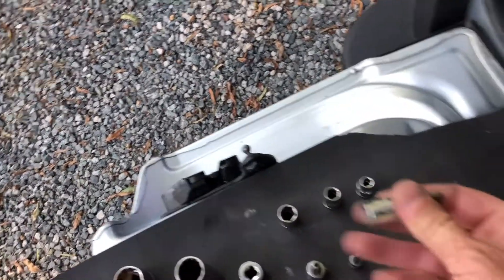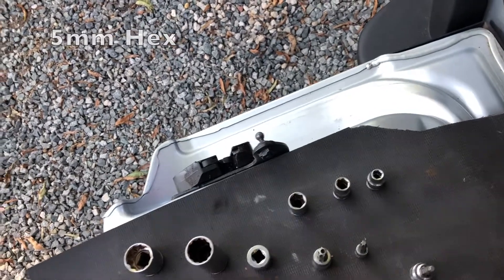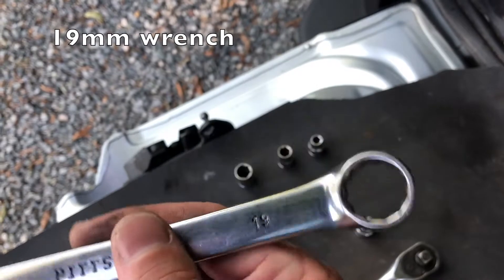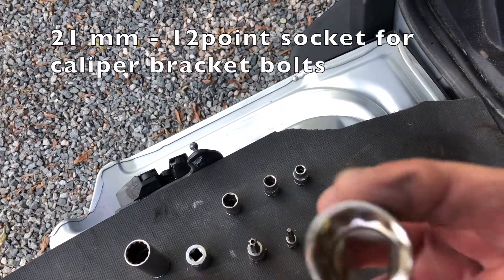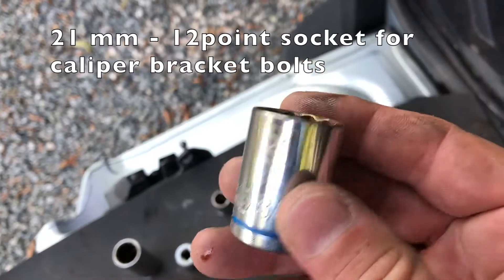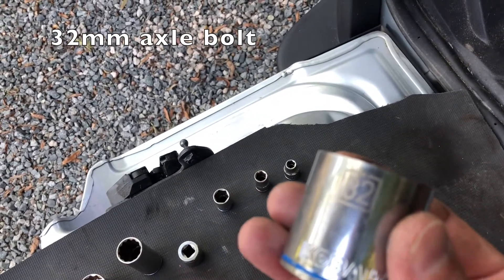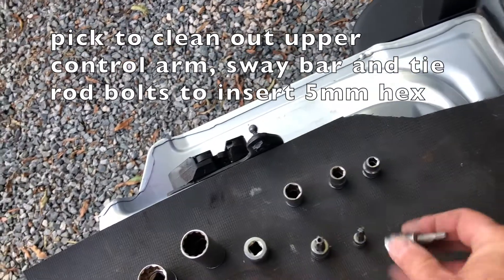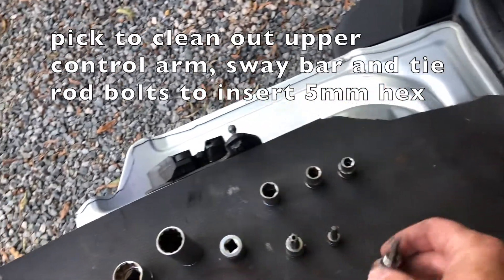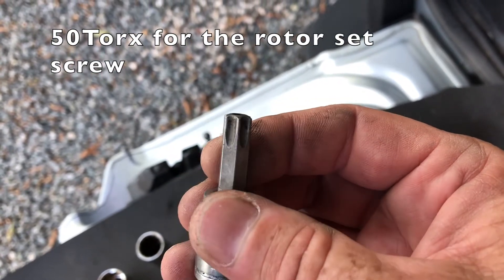You're more than likely going to need a hex 5, because that allows you to hold the bolt still so it doesn't turn. And you're going to need a 19 millimeter wrench to loosen it up. On top of that, you're going to need a 21 millimeter with 12 point to take off the caliper brackets. Then you're going to need a 32 millimeter to take off the big nut on the axle. You'll probably need a pick to clean out all the grime so you can get your hex 5 into those bolts.